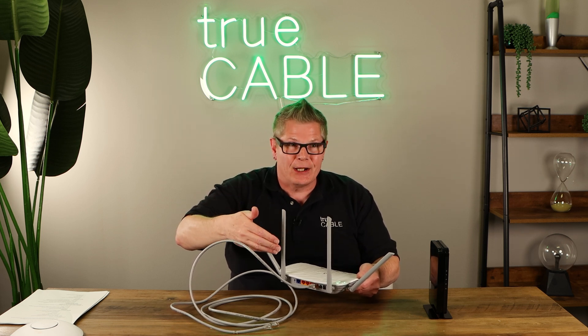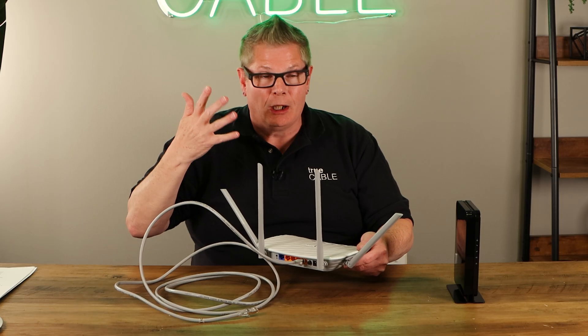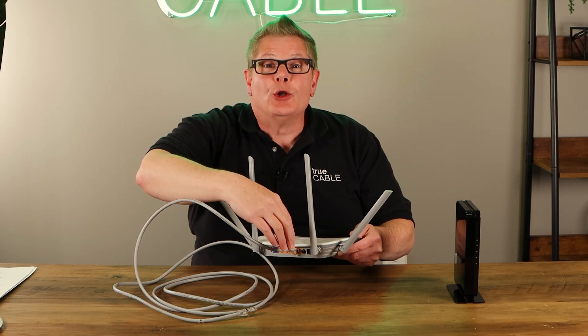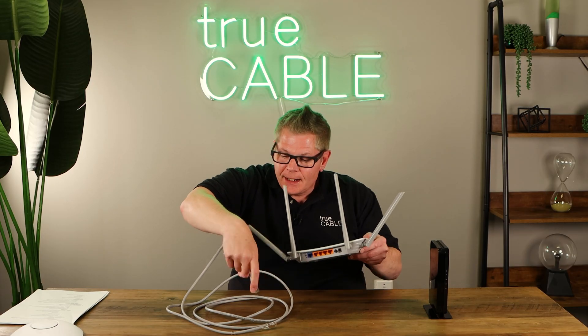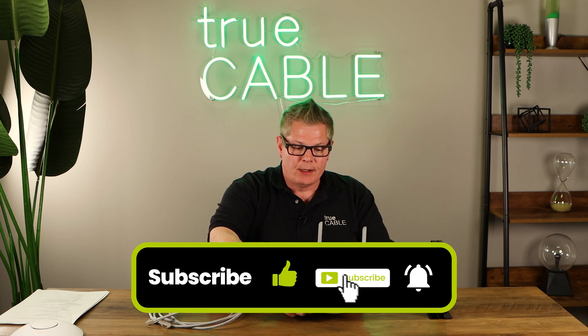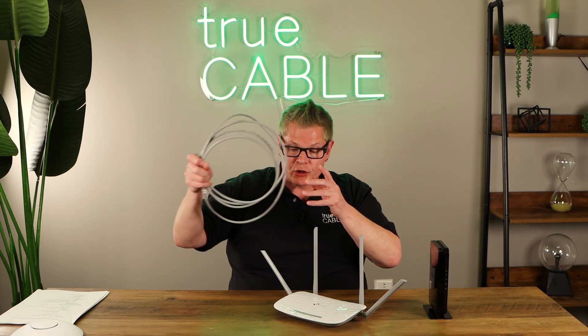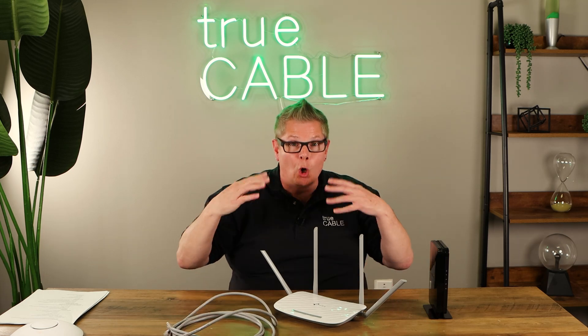Not only will your devices and your family members thank you, but your neighbor will thank you too — well, maybe not, but if they knew to thank you, they would. So that is probably the most reasonable solution to Wi-Fi problems and working in some wired connections into your home network.